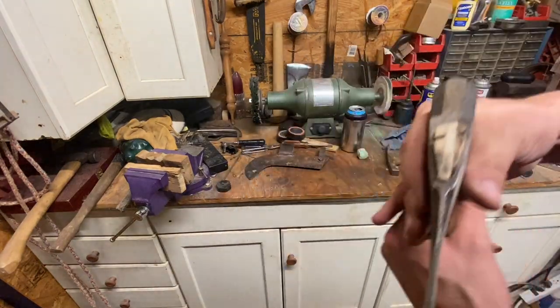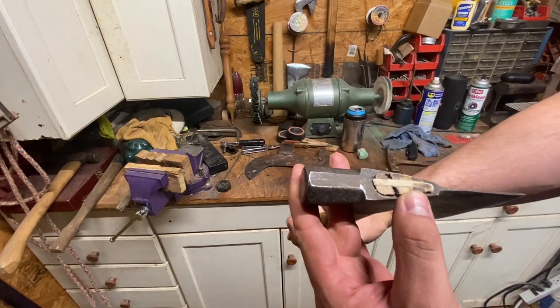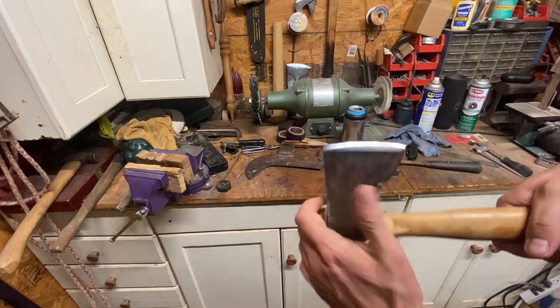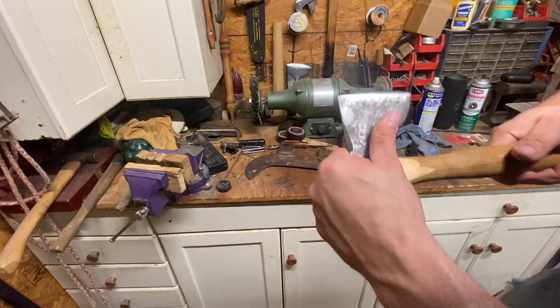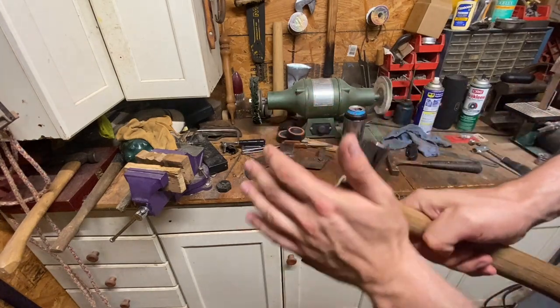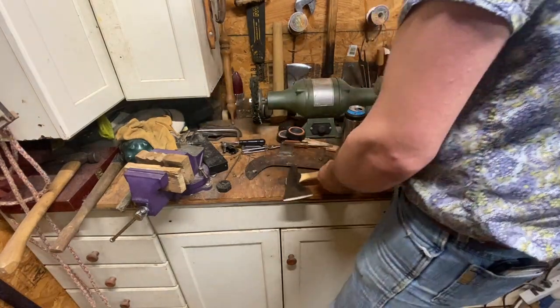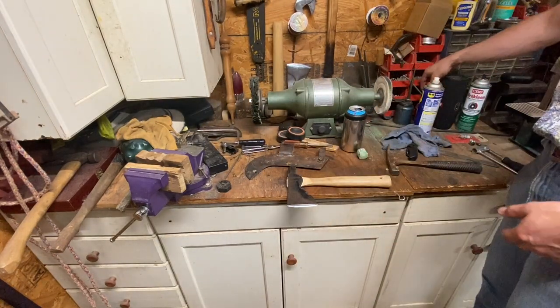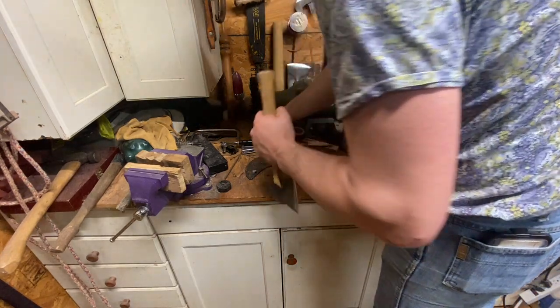Let's see what that does. I know it doesn't look good. We're going to hit it with some boiled linseed oil. There's just like this crack in the top, but that thing is on there solid, surprisingly. It's a piece of junk — we're just rolling with it. We're just going to drown this thing in boiled linseed oil. Let's see what happens.